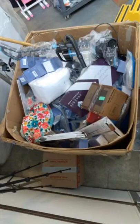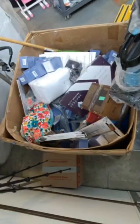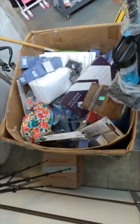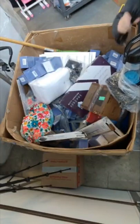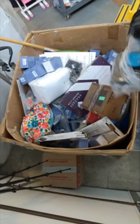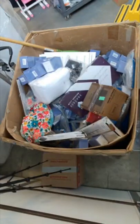We have a nice Bissell vacuum. It appears to be complete — it doesn't have any attachments with it, but the cord, filter, everything important is here. It's a nice little Bissell vacuum, so if you're looking for a good vacuum, they have a really nice one and we'll have a really good price on it.